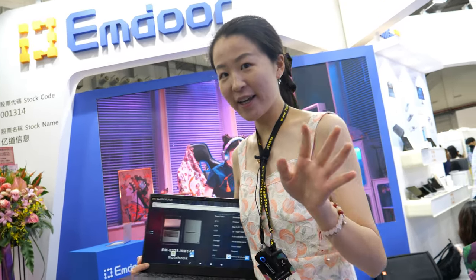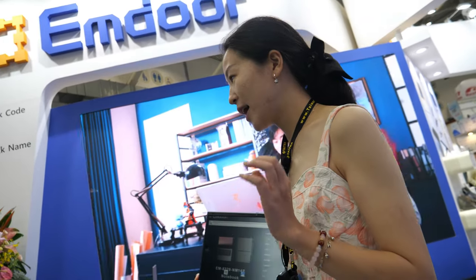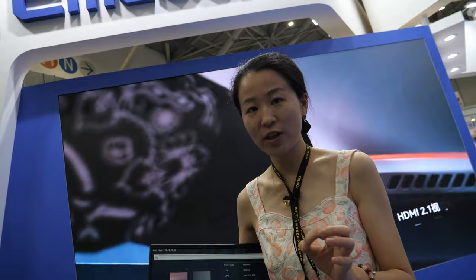Hi, this is Fiona, and welcome to Computex. Here we are showing you the latest version of our ARM PC and our latest tablet and commercial products.